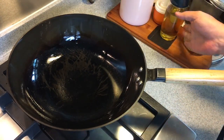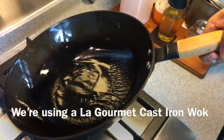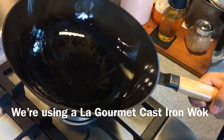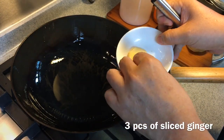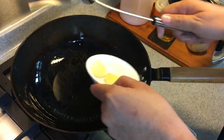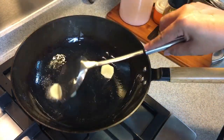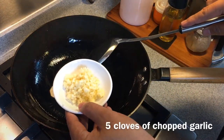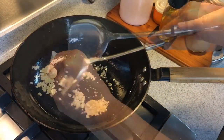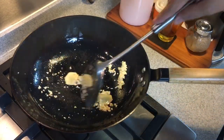Heat up a wok or pan. Add in oil and swirl it around. If it moves freely like this, that means it's hot enough. I'm going to add in three pieces of sliced ginger to get the flavor out. Turn the heat down to medium. Five cloves of garlic, chopped. Smells really, really good.